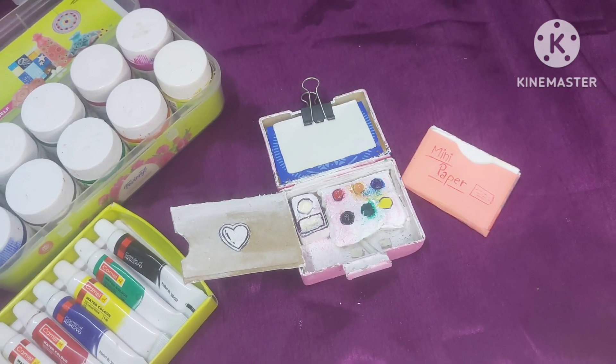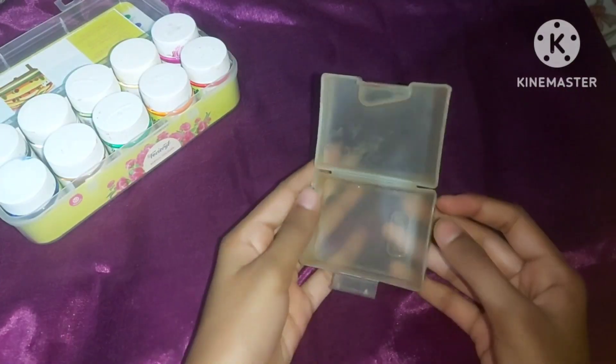In today's video, we will learn how to make a cute palette for the travel line.